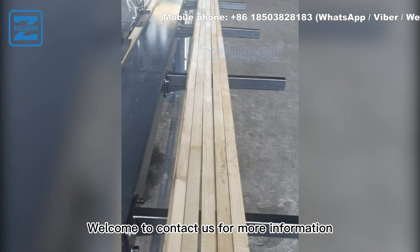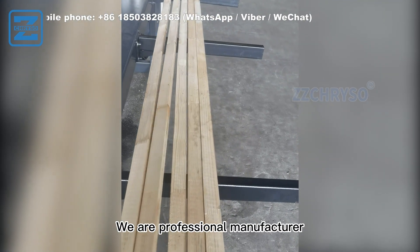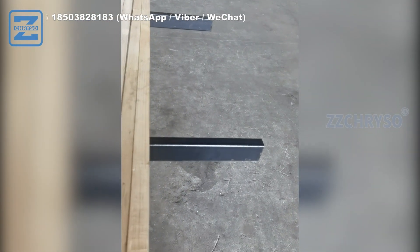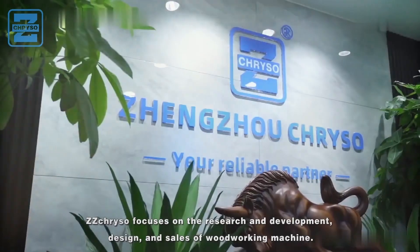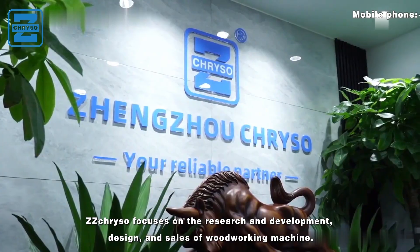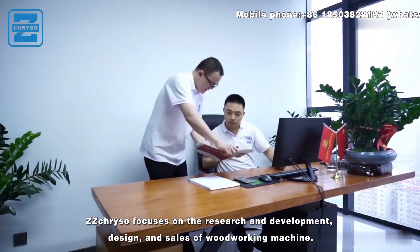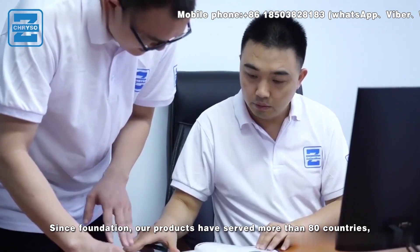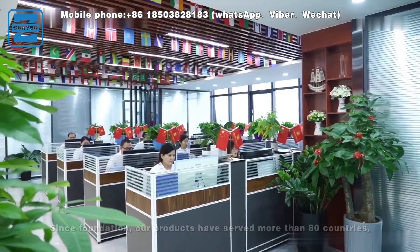Welcome to contact us for more information. We are a professional manufacturer. ZZ Crystal focuses on the research and development, design, and sales of woodworking machines. Since foundation, our products have served more than 80 countries.